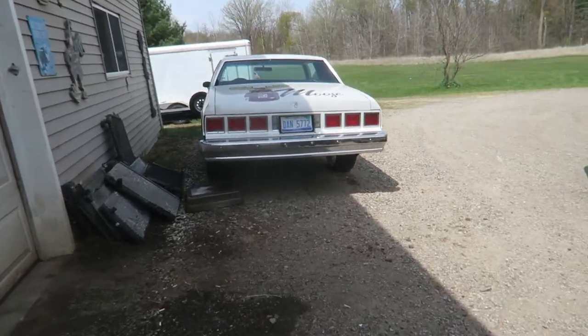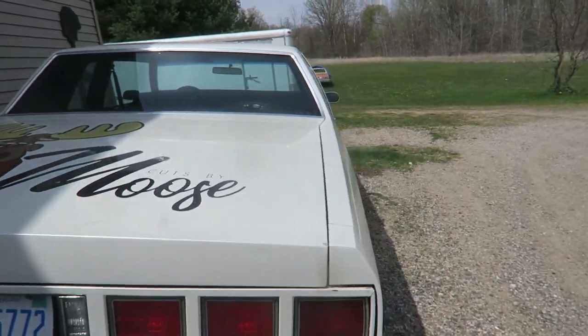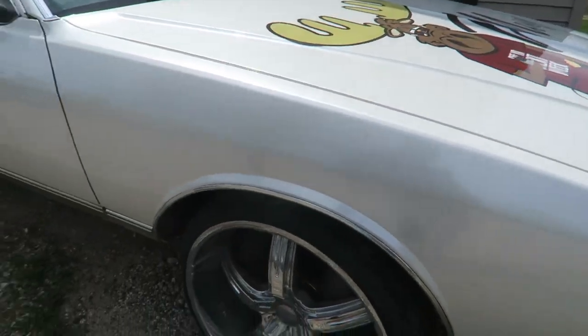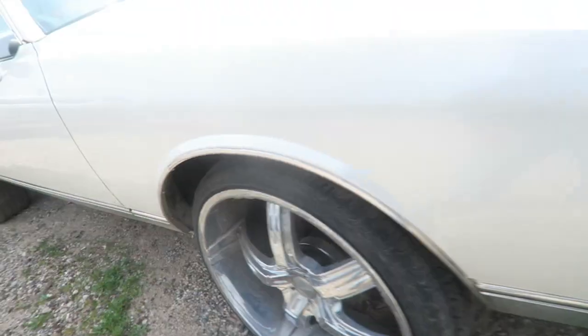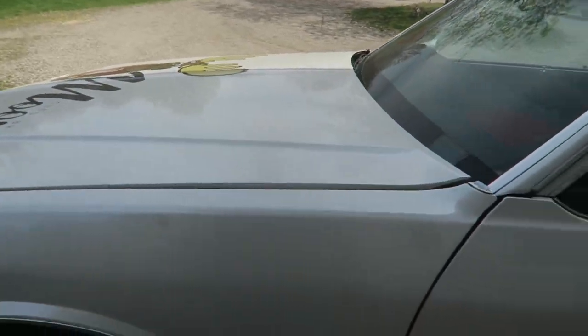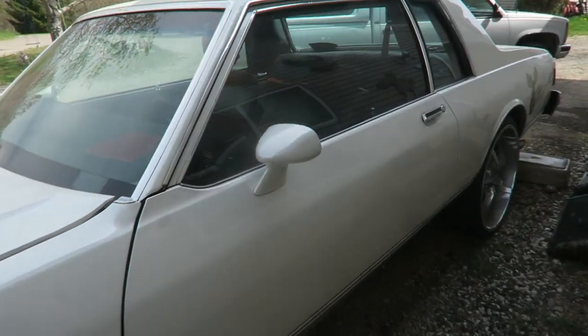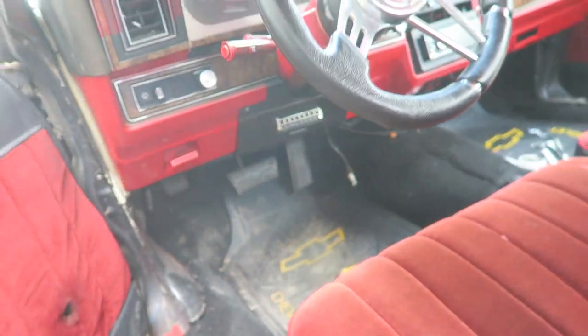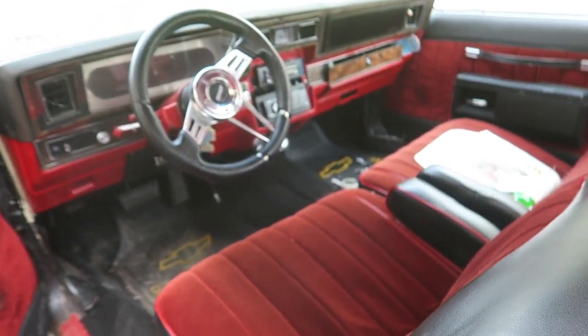There have been a handful of people curious about the Caprice in the background of the last few videos. This is a box-top Caprice that's been in the background for a couple months. It's pretty clean — it's wrapped. It's actually a black car but it's all wrapped white, riding on 24s. This is here for an LS swap, but we've already got so many others going on, this one's just waiting. Pretty clean interior — I'll say upfront the car is expensive, so don't get your hopes up.